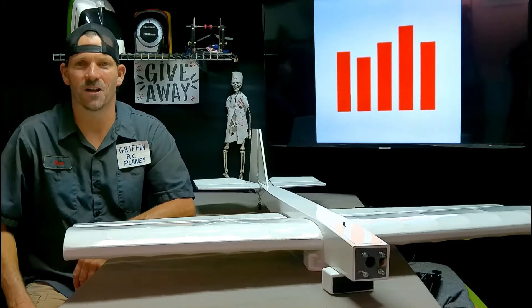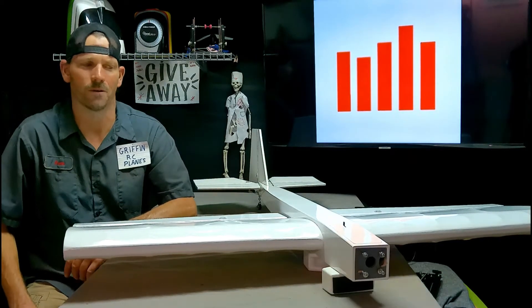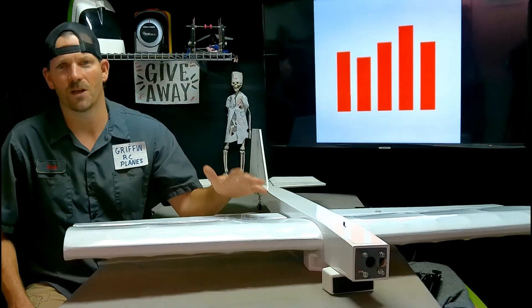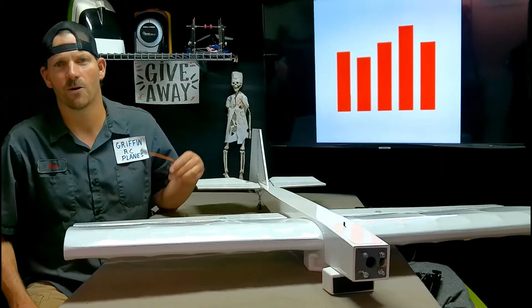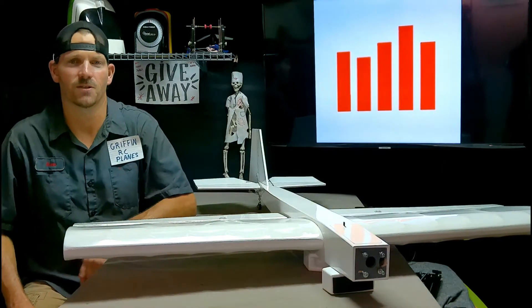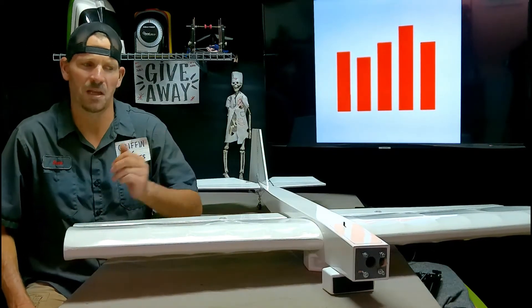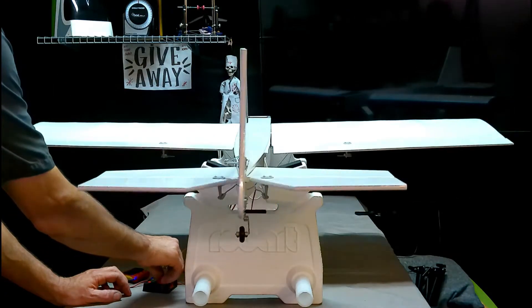Hey YouTube, it's Sean Griffin RC Planes — losing my voice again, I don't know what's going on. Anyway, the Tower Hobbies Uproar is ready for us to put the AR 636 receiver in. I've got all the control surfaces hooked up, basically centered, and they're all operational.